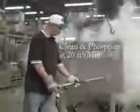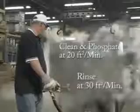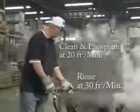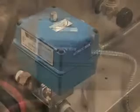Testing on flat stock shows only one minute is required to clean and phosphate 20 square feet of metal, and only one minute is required to rinse 30 square feet of metal. For areas with hard water conditions, we offer an automatic flush and drain.